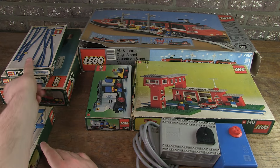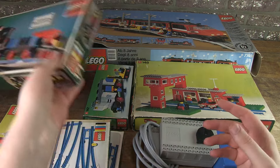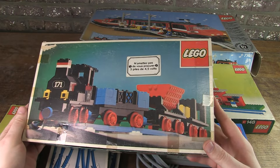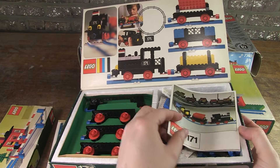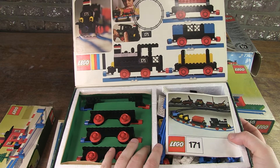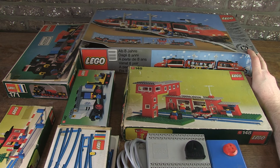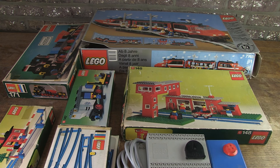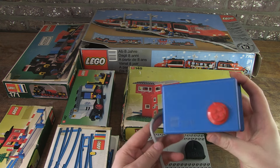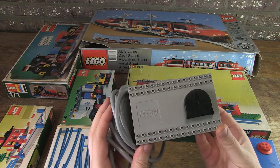I actually found this 146 in a nice lot along with these sets. Set 171 in particular is also in beautiful condition, complete with box, manual, foam and extra cardboard. So you can definitely expect a cool video in the future of this set as well. And of course also the 7745 High Speed City Express Passenger Train set from 1985, which I found a while ago. But I still have to check everything in detail and the box needs some restoration. I have already found two different types of transformers for this, so I also want to test the train. That will undoubtedly be a fun and extensive video.